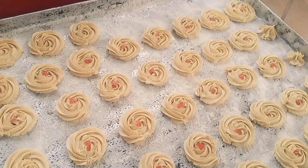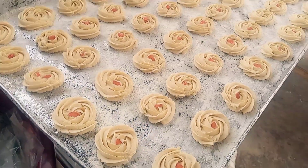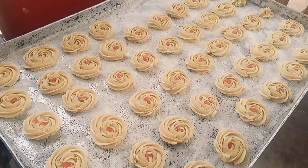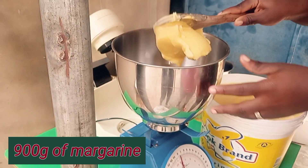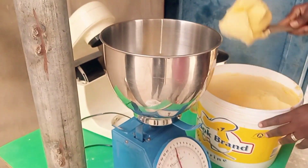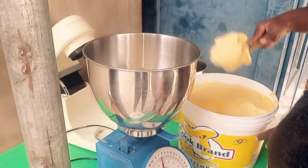Hi, lovely people. It's your girl Akos, your nurse baker, Bakope. So today I want to teach you how I make my delicious butter cookies. Guys, it's very, very easy to make, okay? So let's hop straight into the video.